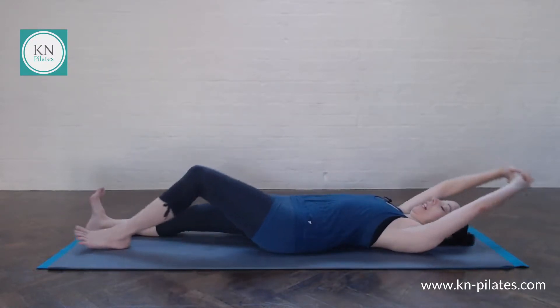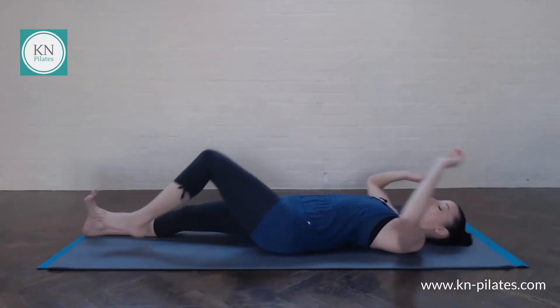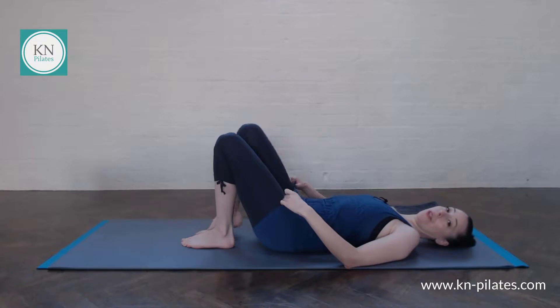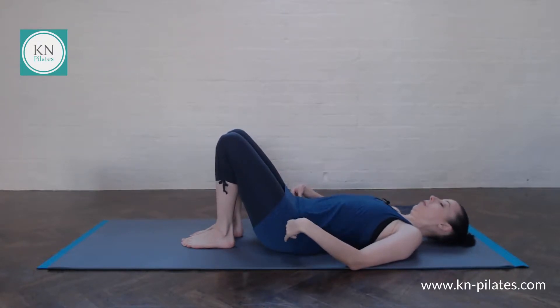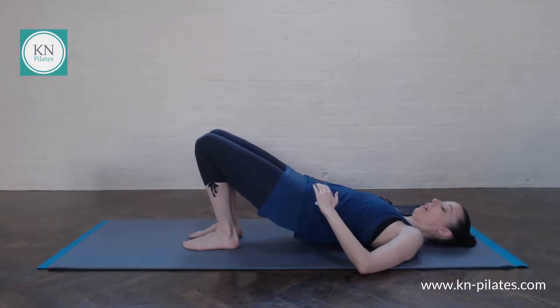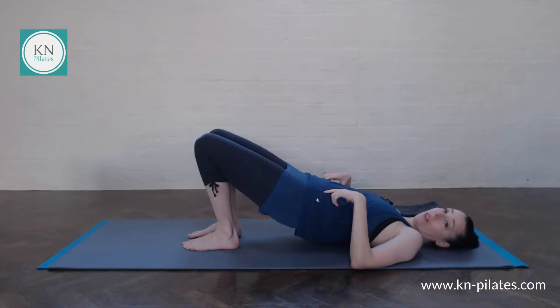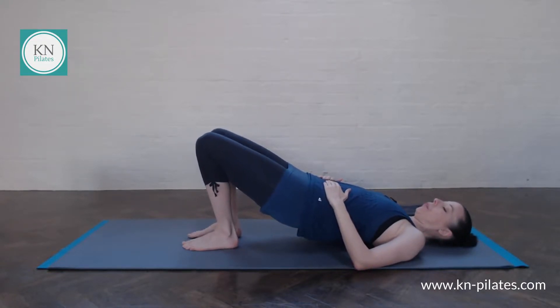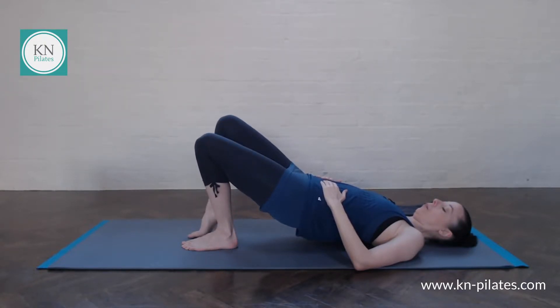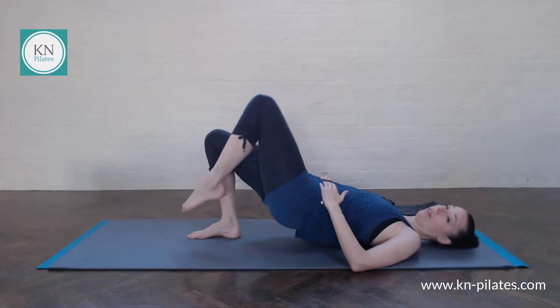We will go back into bridge in a moment, adding our heel lifts or knee floats — choose the version that is best for you today. Breathe in to prepare, breathe out imprint, come back up into bridge. The feet are under the knees, knees point forwards, hip connection is in neutral. Then breathe in to prepare, breathe out — either float one heel up keeping your toes on the floor, or push one foot down and lift the whole leg away for your knee floats.